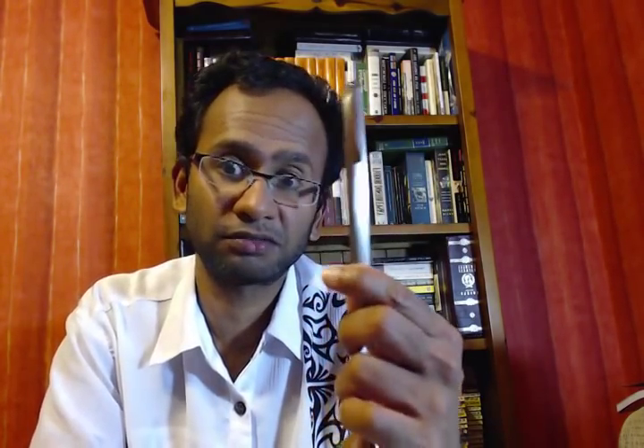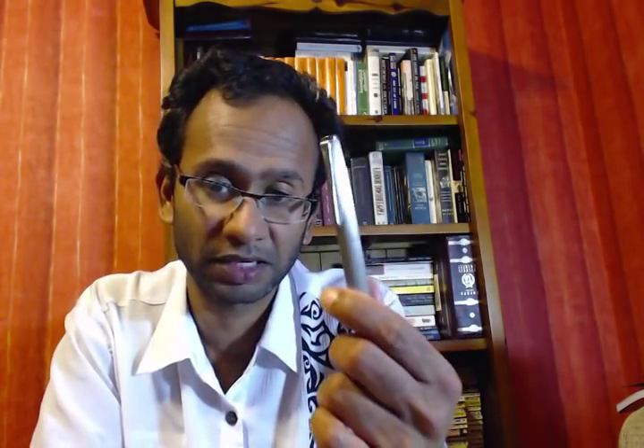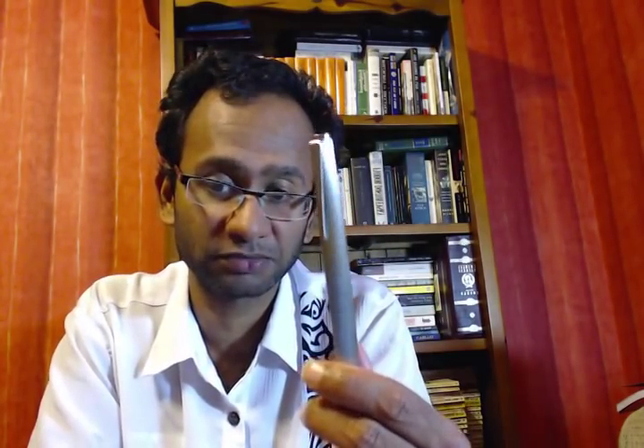I actually bought this pen after someone mentioned that they enjoyed using it more than the Lamy 2000. I was intrigued, so I bought it. I'm glad I did, because I too enjoy writing with this pen way more than the Lamy 2000. I'll do another review at some point about why I prefer it.